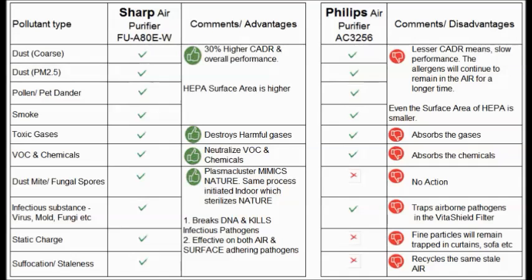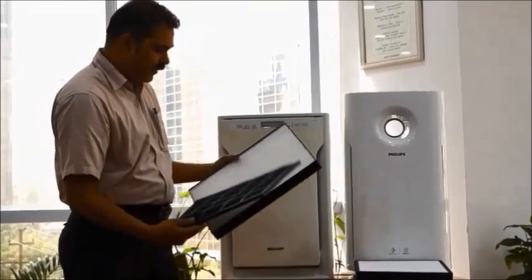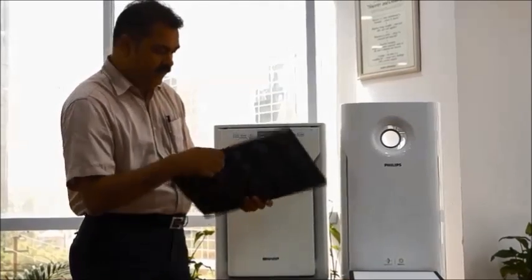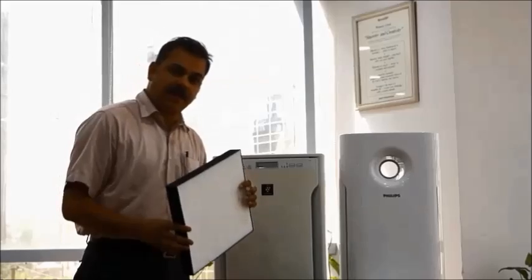For removing these pollutants, both brands offer a series of filters. Let us see what the Sharp FUA80E has to offer. It has a combination of carbon and pre-filter, and a HEPA — the high efficiency particulate arrester.